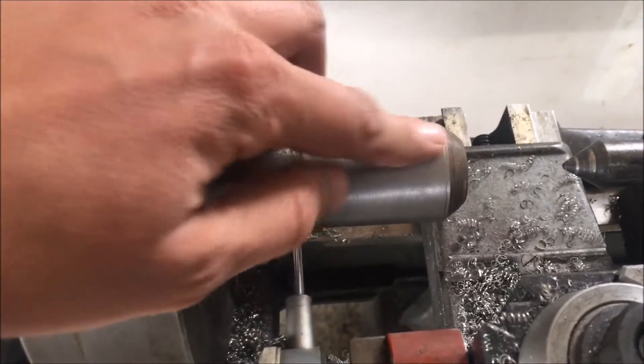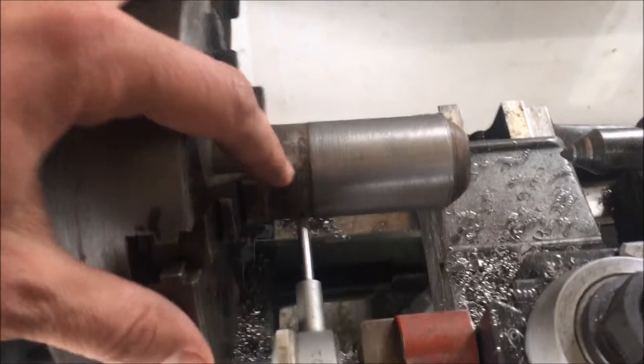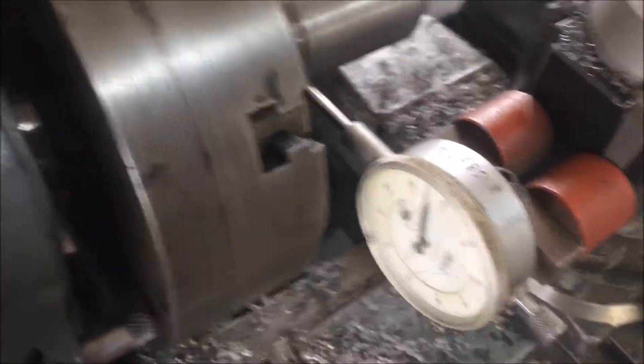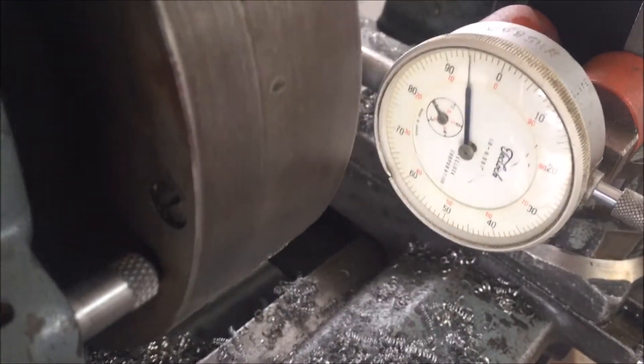I decided I'm going to continue to turn this side down to a three-quarter inch for sure, so I wanted to get the right stickout for that and make sure I'm somewhat close on the indicator.